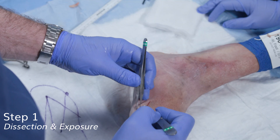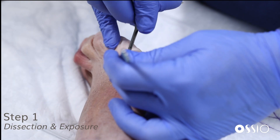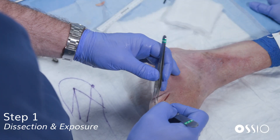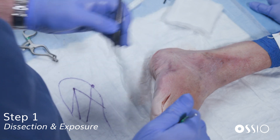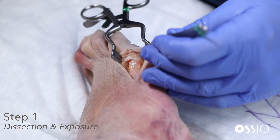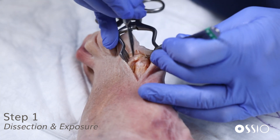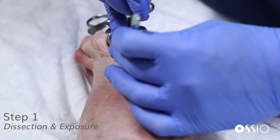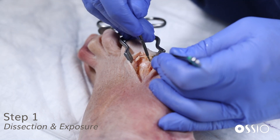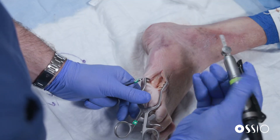We'll make this approach from a dorsolateral approach of the fifth metatarsal, taking care to adequately reflect the soft tissue envelope protecting the cutaneous nerves in the area. A self-retainer is placed, and we make a full thickness incision through the capsule at the level of the MTP joint. We carefully reflect any adhesions plantarly at the plantar condyles, achieving good dissection and exposure for our osteotomy.